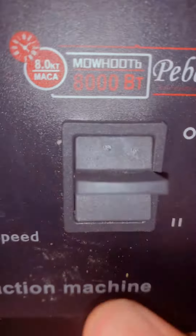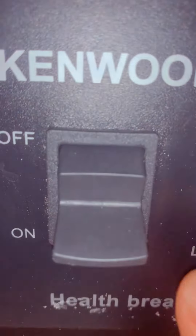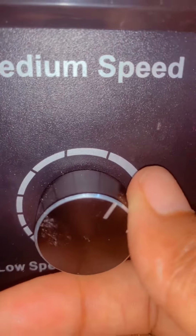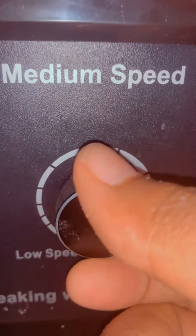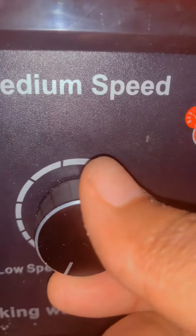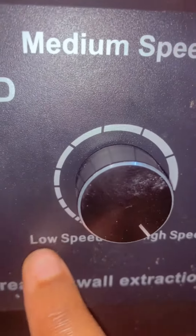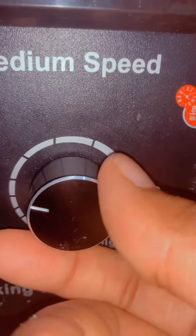So if you're using this type of blender, you'll discover that these buttons are very, very necessary to know how to use. So I'm going to teach you how to use them. We are going from low to high speed because we don't want our blender to get too hot or to overwork and just stop.